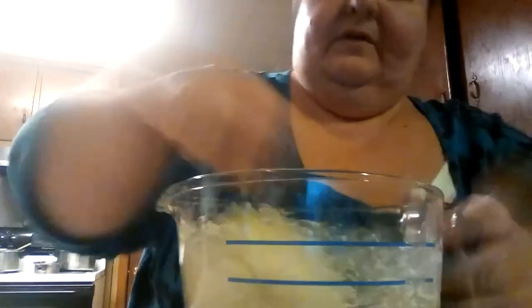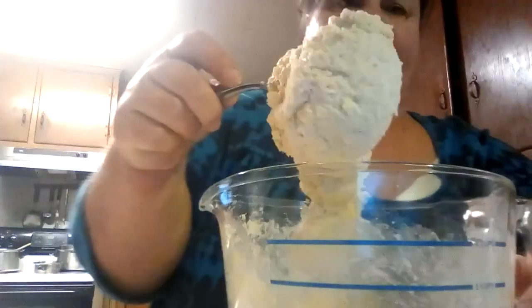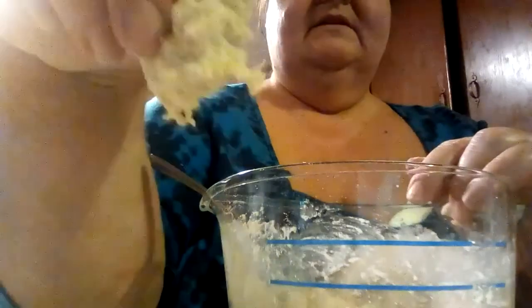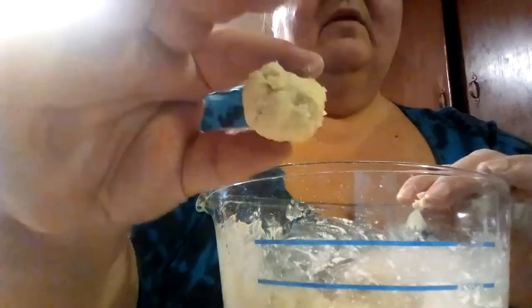Depending on if you like yours bready and doughy, you would add more flour. If you'd like a more noodley texture, you might want to add a little bit more oil and milk — it's all about how you want them, how stiff you want them. See how it's all lifting up now? When it gets to this stage you can just drop pieces in like this and it'll cook into a dumpling, or you can roll them into balls and dump them all in at once.